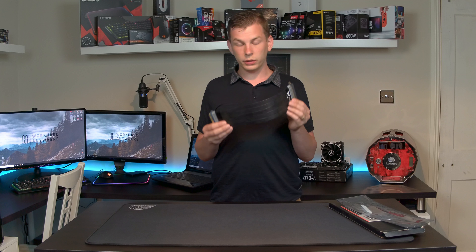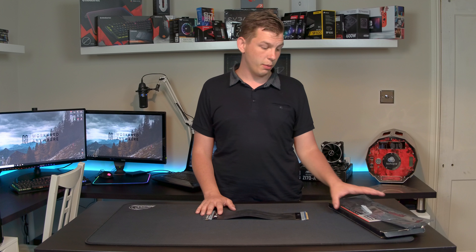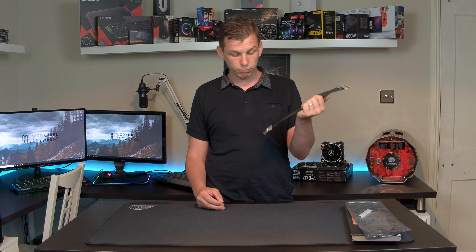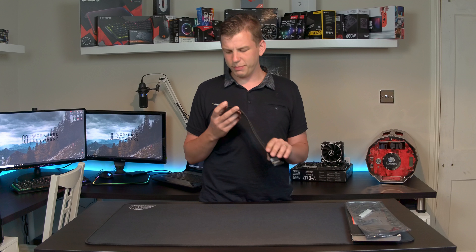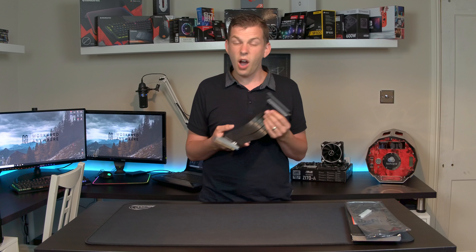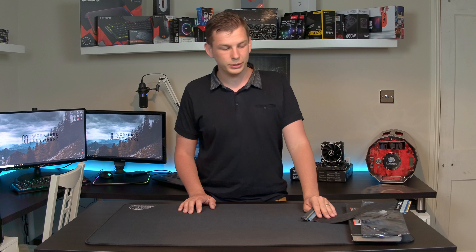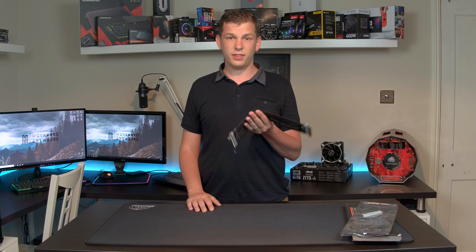A good quality cable like this will last you — you can use it across many systems if you buy another case that requires it. That's about it for the Thermaltake PCIe riser cable. There's not a massive amount I can say about it; all I can tell you is it is a good quality option. The only little bugbear of mine is the blue PCBs — I'd like to have seen black ones, a bit more neutral. They're not cheap, but if you're going to spend maybe 200–250 pounds on a decent case, the extra 50–60 pounds on one of these cables is nothing.